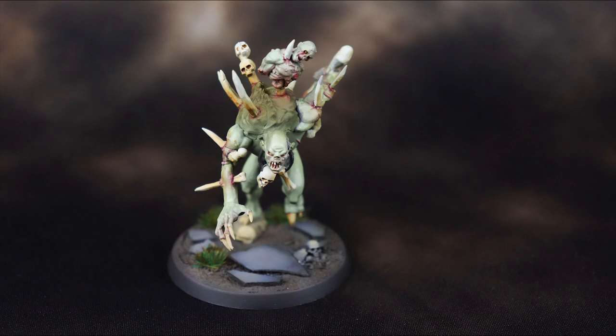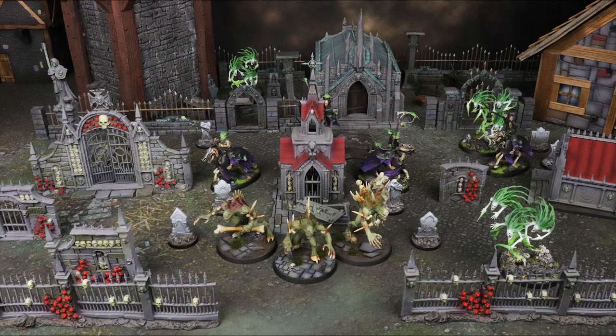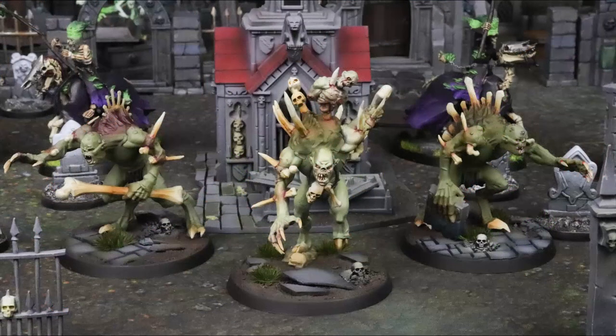If you're catching this in the future, it'll be in a Flesh Eater Courts set of videos you can find. Let's talk a little about what these guys can do on a table. When it comes to Crypt Horrors in particular, you have the Chosen of the King ability where you can reroll hits of attacks made by this unit while it's wholly within 18 inches of any friendly abhorrant. The Crypt Haunter is the leader of this unit. Add one to the attack characteristic of the Crypt Haunter's club and septic talons — that's always good. Noble Blood: in your hero phase, you can heal one wound allocated to this unit.